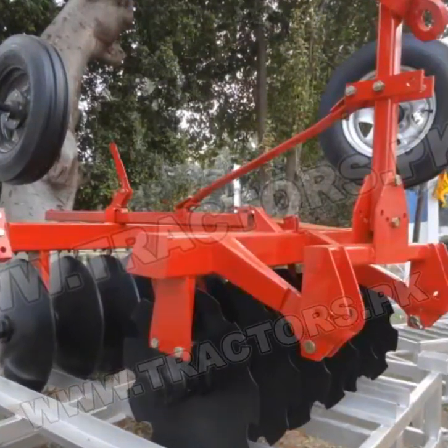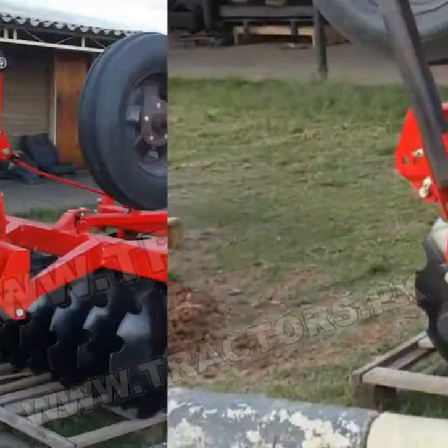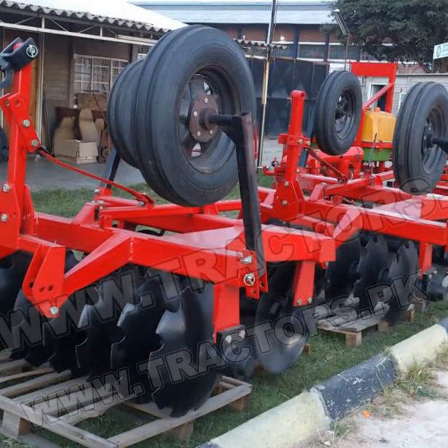The offset disc harrow, like the double action disc harrow, has two rows of disc gangs which break soil in the opposite direction of each other. The offset disc harrow is intended to work as a primary ground tillage farming implement, breaking virgin ground.